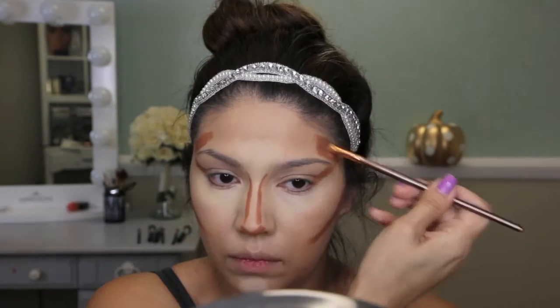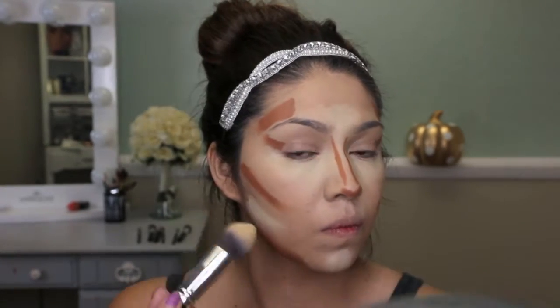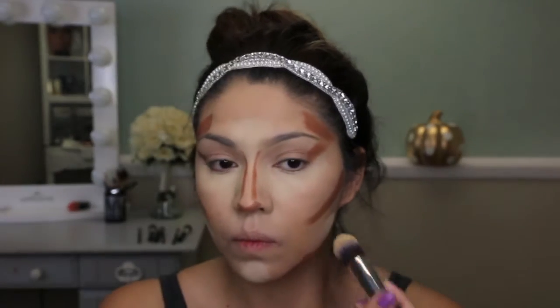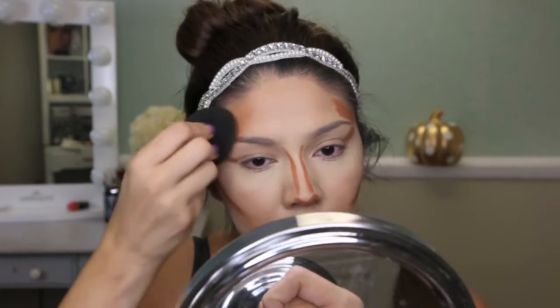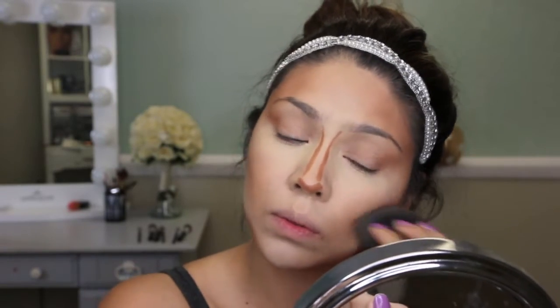I'm contouring my nose, the eyes, and the sides of my eyes to bring out that bone structure and really reshape my face to create strong features. Taking some of that light cream color, I'm placing it on the jawbone to create a strong jaw. Then taking a beauty sponge and blending it out — it doesn't have to be perfect because we're going for that fake caricature look.